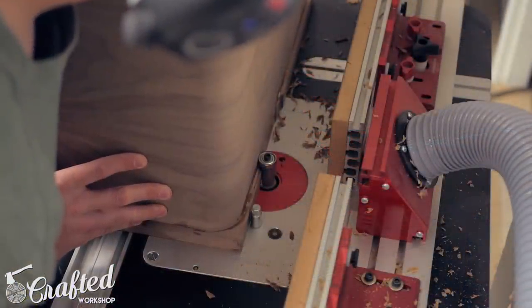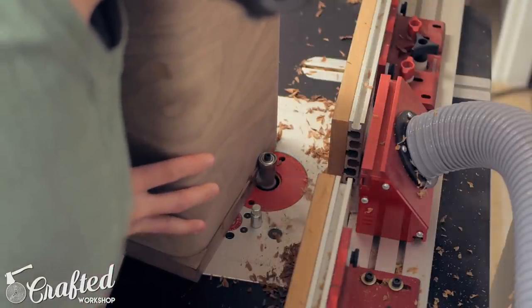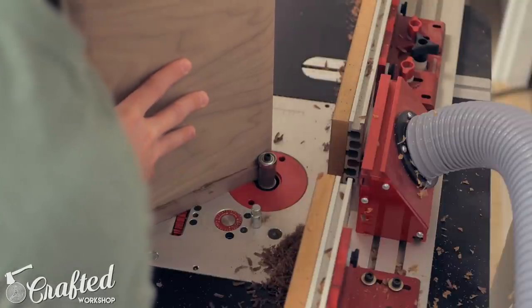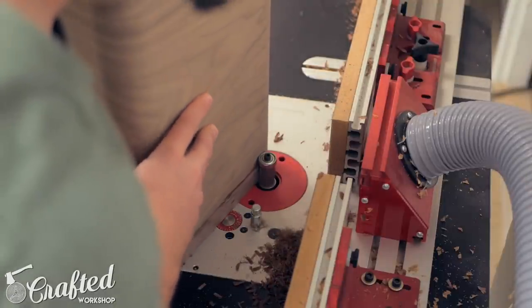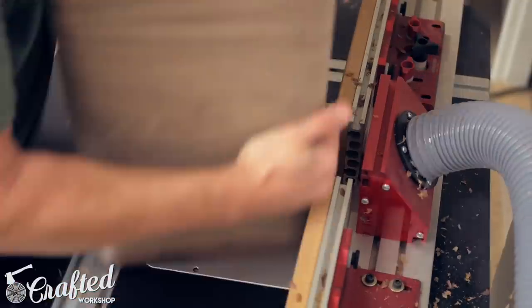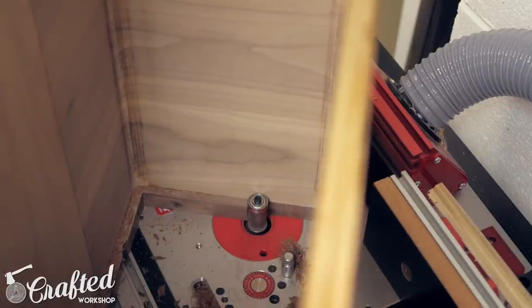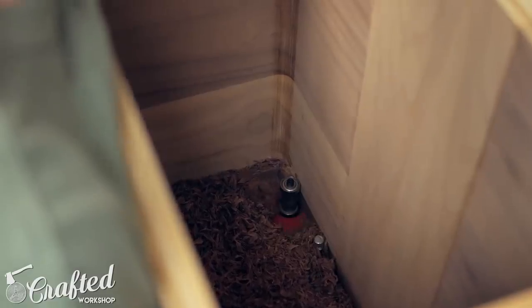After the glue dried, I flushed the face frame to the carcass using a Whiteside Ultimate flush trim bit that I picked up from Woodpeckers. This bit has been a game changer for me, but I still sometimes forget which direction to feed the piece — and this happens. Luckily it didn't do any real damage, it just scared the crap out of me, and you can see how nice of a finish this bit leaves. It's really pretty amazing.